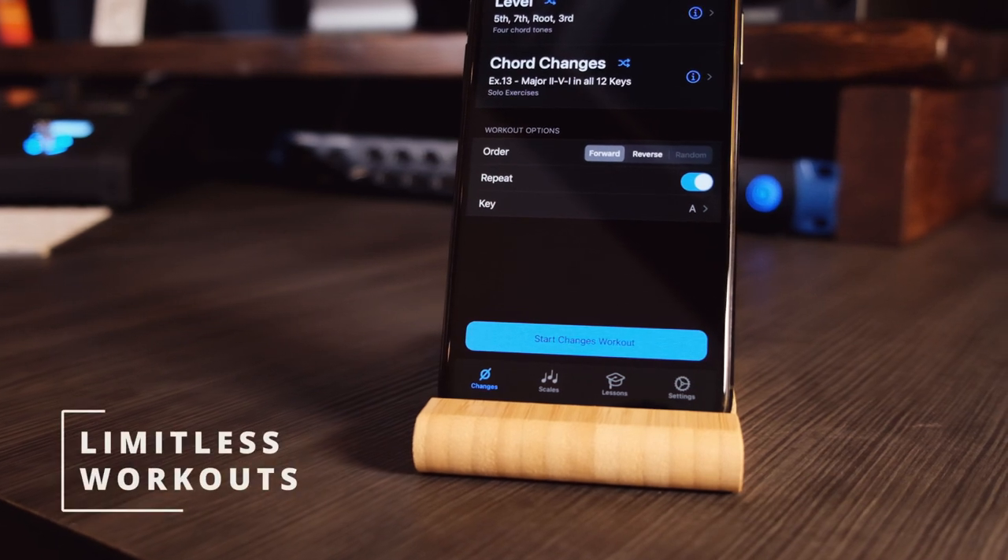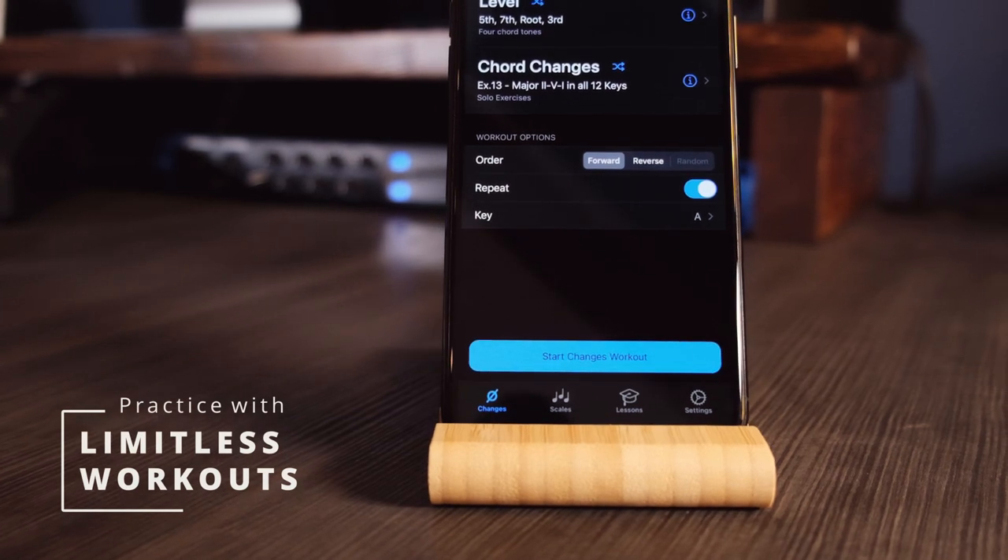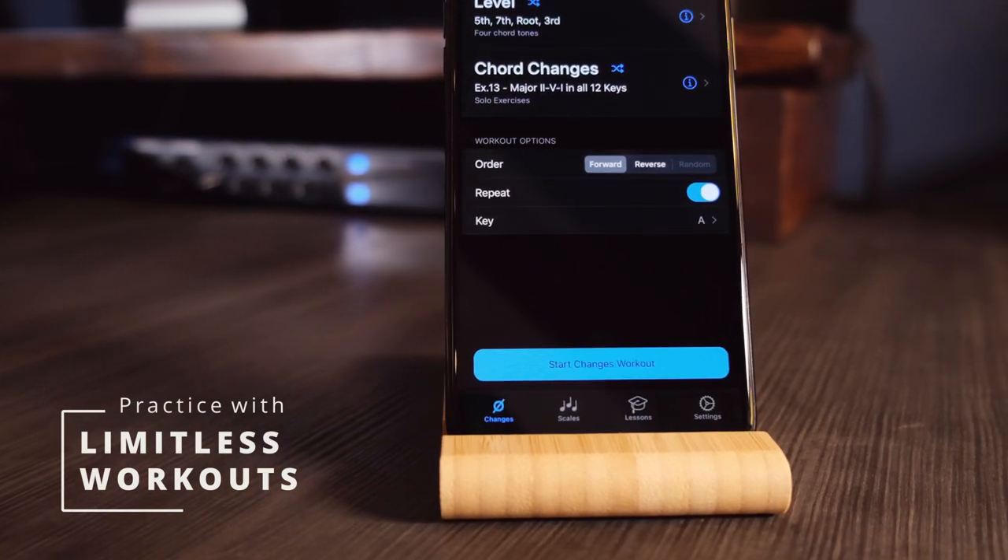By using the workout options, you can build and customise an almost limitless number of new and challenging ways to practice for beginners or advanced players alike.